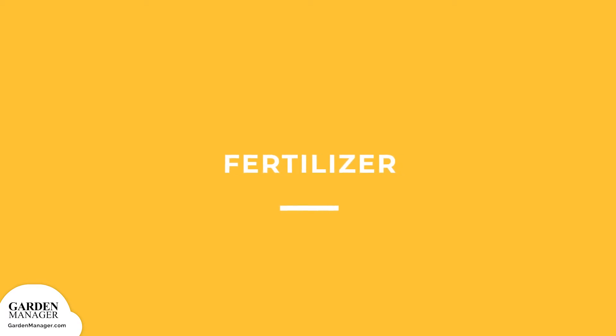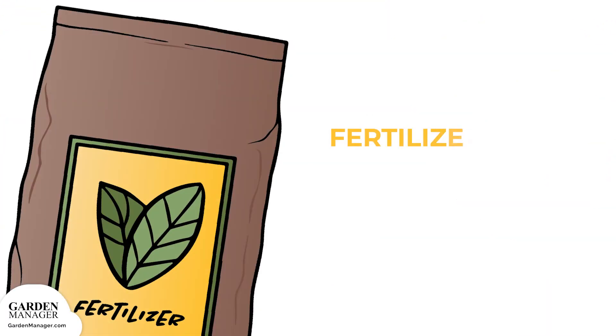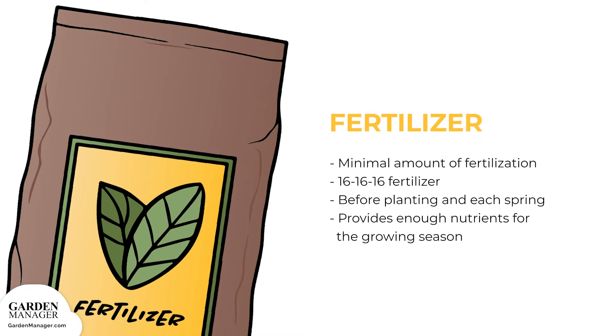Fertilizer: mint produces the best flavor when it has the minimal amount of fertilization. Mix one teaspoon of a slow-release 16-16-16 fertilizer into the soil, both before planting and in each spring that follows. This provides enough nutrients for the young plants for a whole growing season.